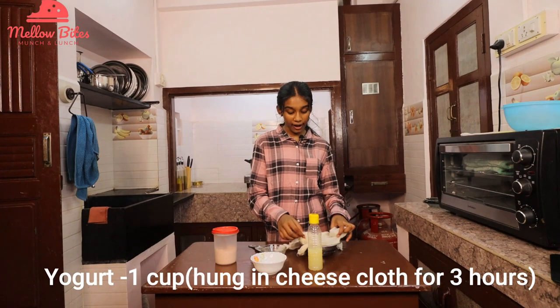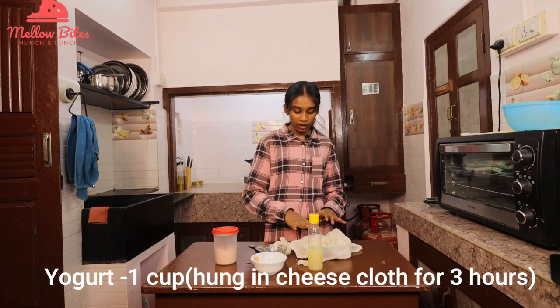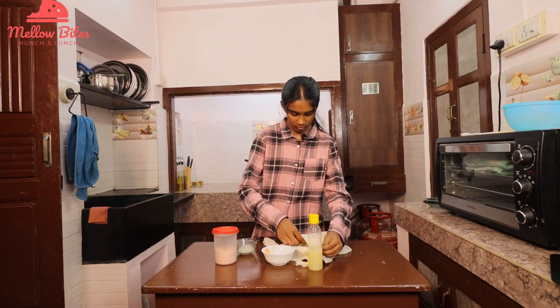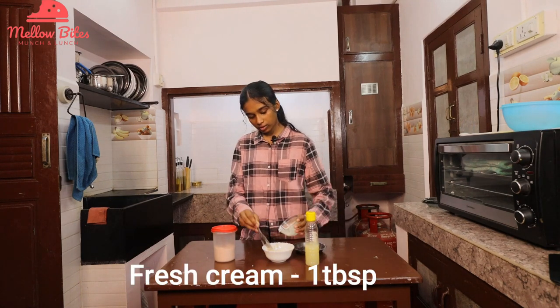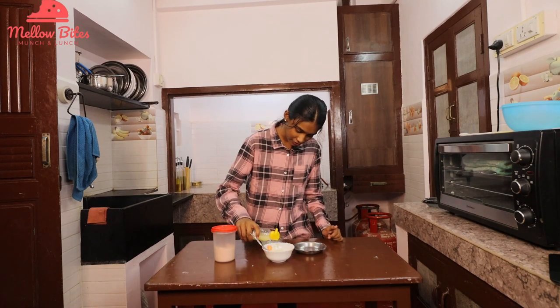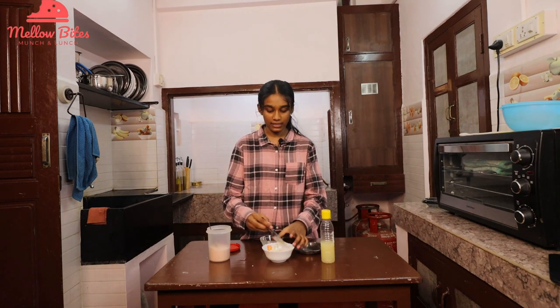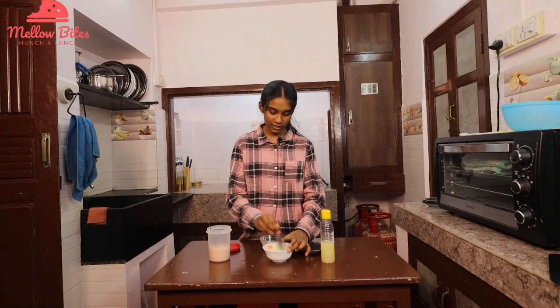Now let's see how to make homemade sour cream. I have a cup of yogurt hung for three hours with all the moisture drained using a cheesecloth. Scoop this no-moisture yogurt into a bowl, add a tablespoon of fresh cream, a little lemon juice to make it sour, and a little bit of salt. Mix it up until smooth — homemade sour cream is ready.